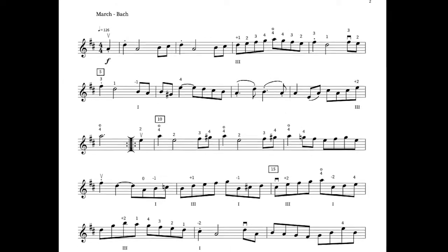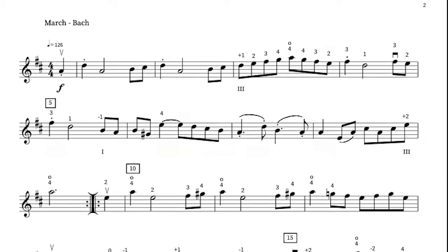This march is often attributed to C.P.E. Bach, one of J.S. Bach's sons.